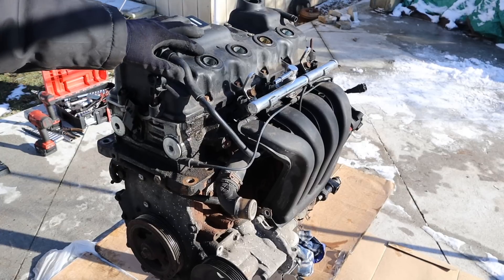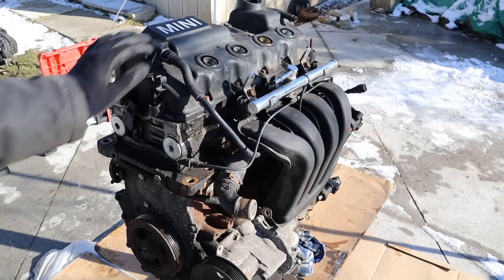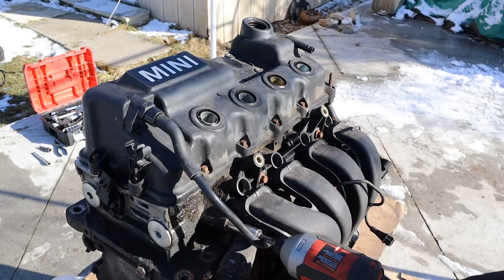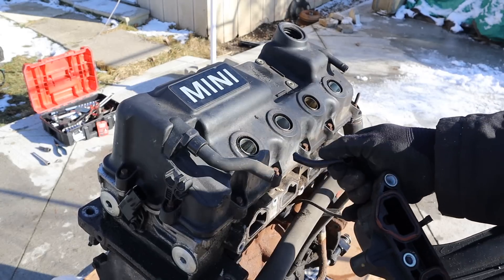Apparently this engine had a burnt valve and was causing low compression in one of these cylinders, so we're going to tear it down just to see why it failed. First thing we're going to do is remove the fuel line. Next we're going to remove the intake plenum — a bunch of 10mm bolts — and we can pop off that plenum. Oh, these are so brittle.